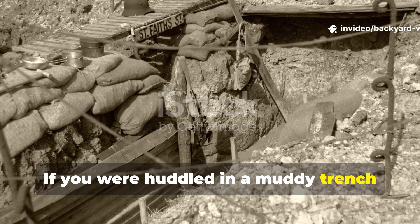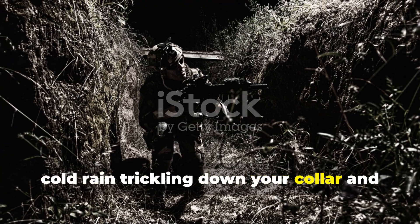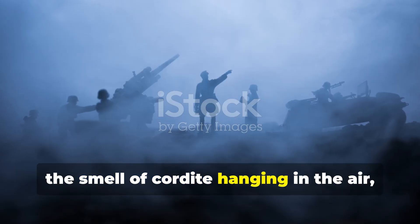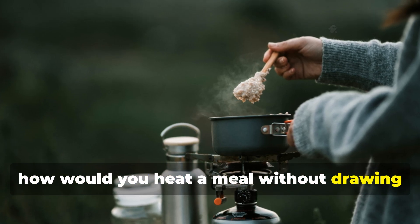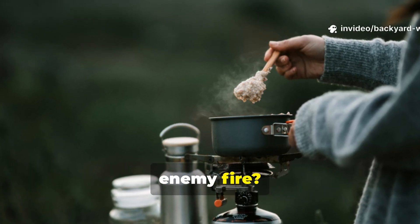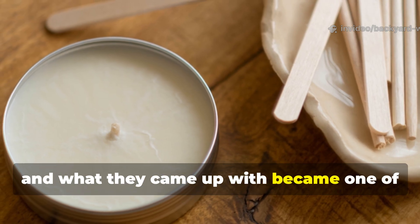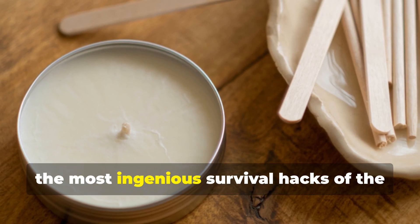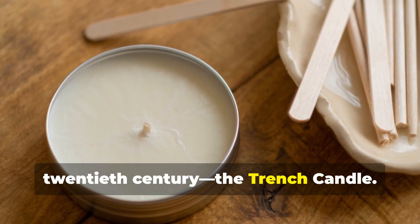If you were huddled in a muddy trench during World War I, cold rain trickling down your collar and the smell of cordite hanging in the air, how would you heat a meal without drawing enemy fire? Soldiers faced that problem every single day, and what they came up with became one of the most ingenious survival hacks of the twentieth century: the trench candle.